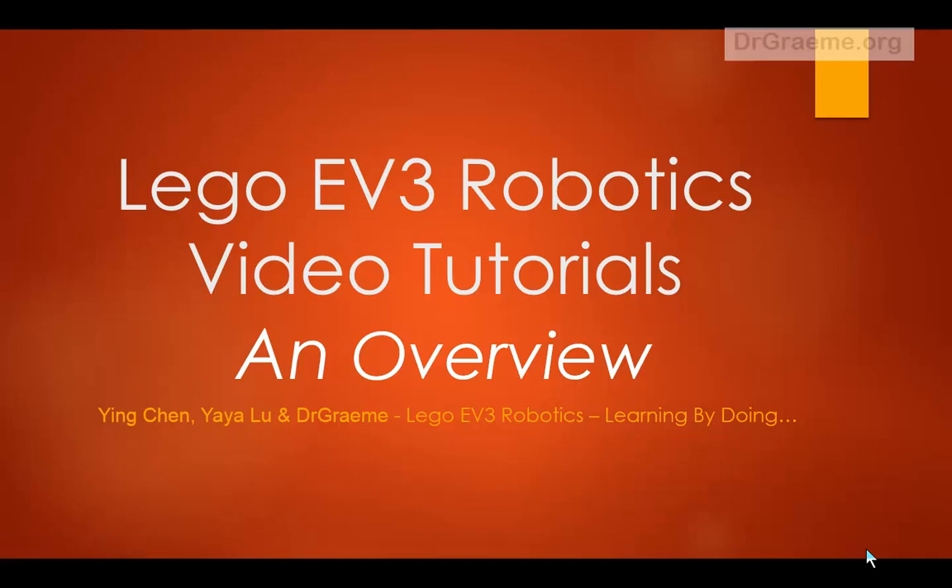Hello and welcome to this video tutorial on how to have fun building and programming robots using the LEGO EV3 Mindstorms Home Set.